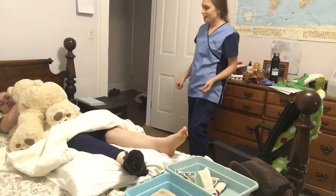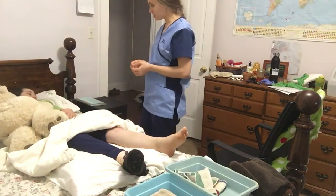So, knock, knock, knock. Hello, my name is Faith Boysen and I'm a student nurse at HACC.